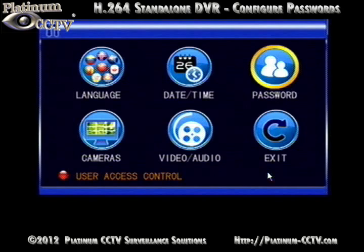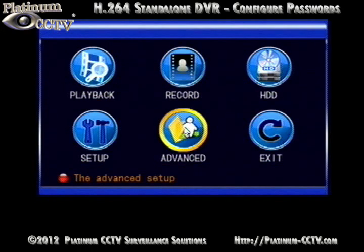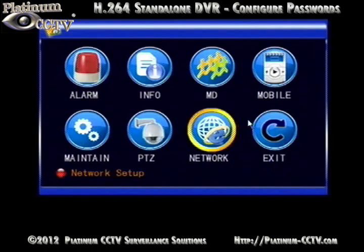Once done, click on Exit. Next, we will go into the Advanced Settings and click on Mobile.